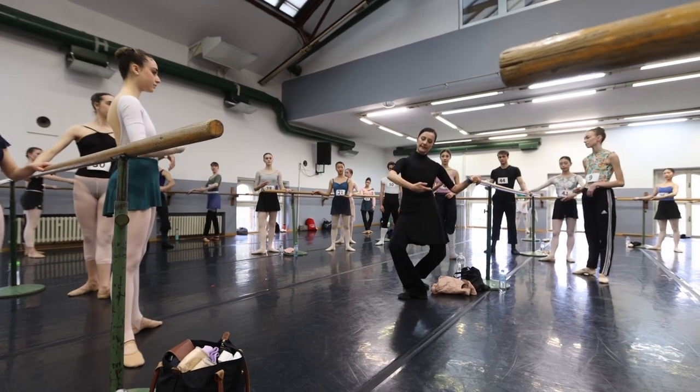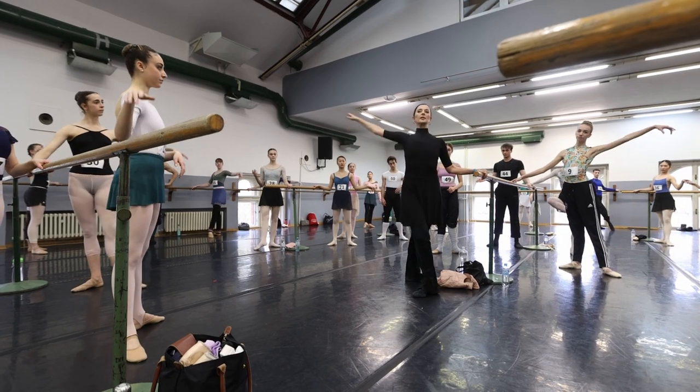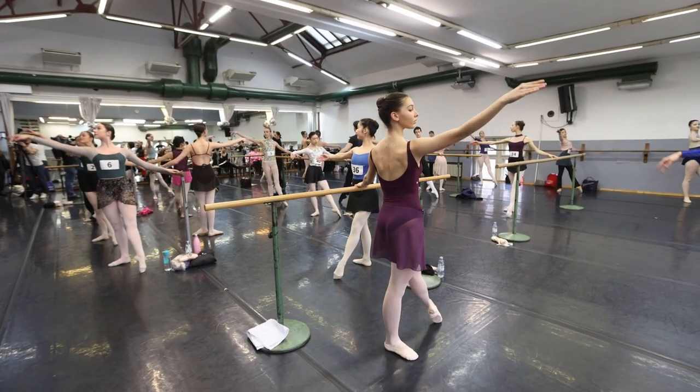Demi and Demi. Then we do round. And again, through that. Then we do round, we do port of the front. Top. The middle of the front.